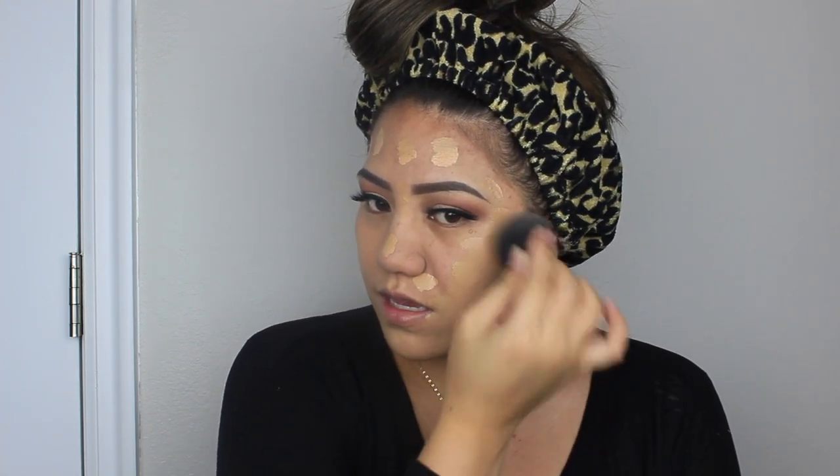Lately I've been loving this foundation combination — not only because of the color match but because the coverage is full but not cakey. For concealer I'm going to use Tarte Shape Tape in both Light Medium Honey and Light Medium. Shape Tape is full coverage but the product spreads, so you don't need to go all the way out.